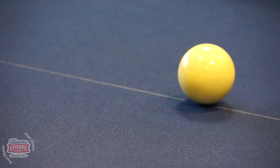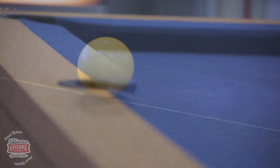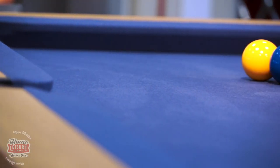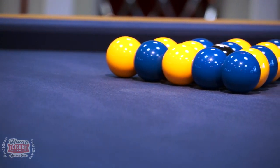Let's begin by looking at the table's cloth. Whilst an English grade marine blue cloth has been used here, the table can be fitted with a range of over 40 different cloths, allowing you to choose both your own perfect colour and speed to suit your game.